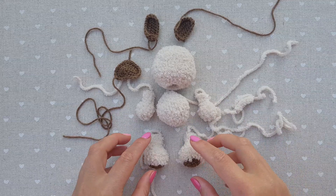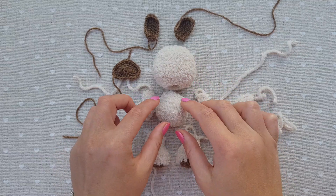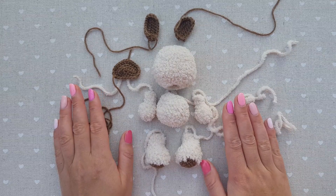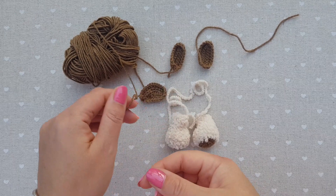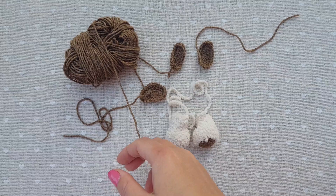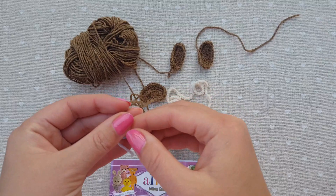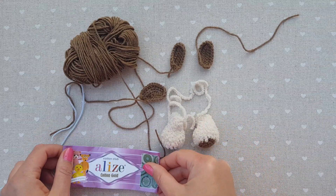This pug consists of 10 parts and I used two different yarns with different textures and two different colors. For this pug I was using Yarn Art Jeans. Unfortunately I don't have the label — it was the last skein. Alternatively you can go for Alize Cotton Gold, which has almost identically the same content and thickness, so they're interchangeable. Or you can use any yarn you have, but preferably half cotton.